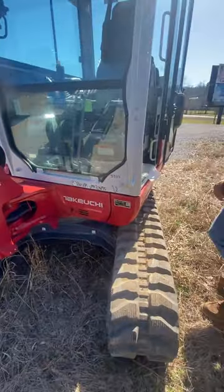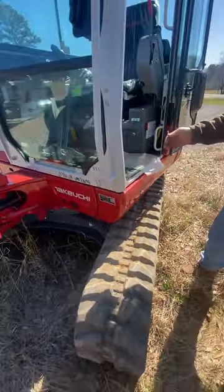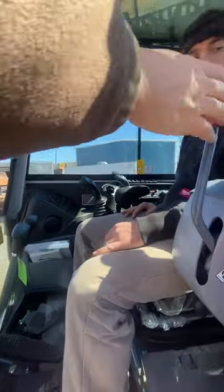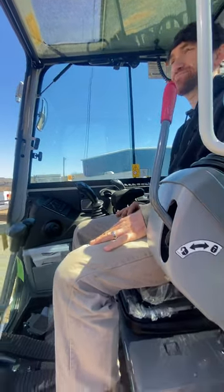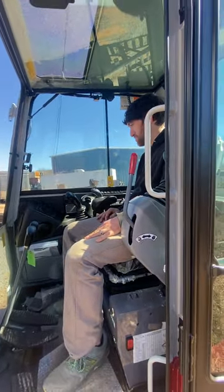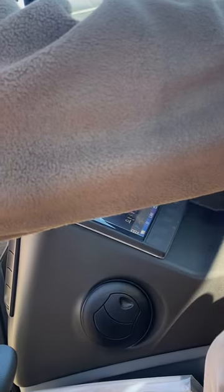The toolbox actually comes on the machine — there's storage here if you want to put extra teeth or something in there. Most other manufacturers don't include that. To start it, simply turn it on; if it needs the glow plug, it'll come up on the screen. When cranked, the screen shows your fuel level, engine temperature gauge, and throttle position.